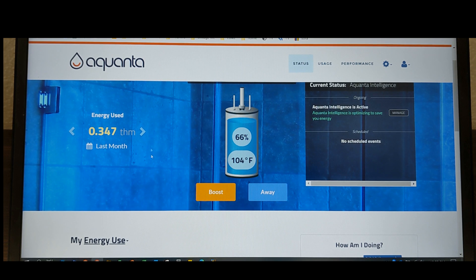If I were to click boost, instead of sitting at 66%, it knows our history of when we shower and all that stuff — at least based on what its algorithm thinks. It's probably going to sit in here until towards the evening when most of the shower activity is happening, not so much in the morning. That's typically the way our water usage works.